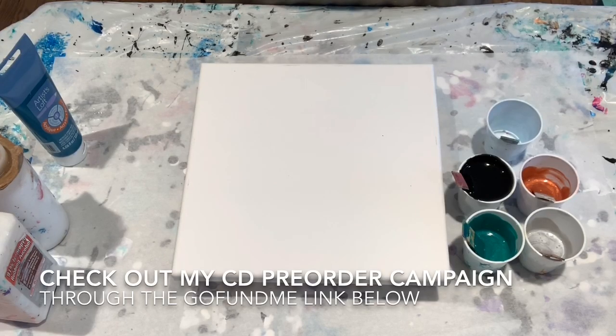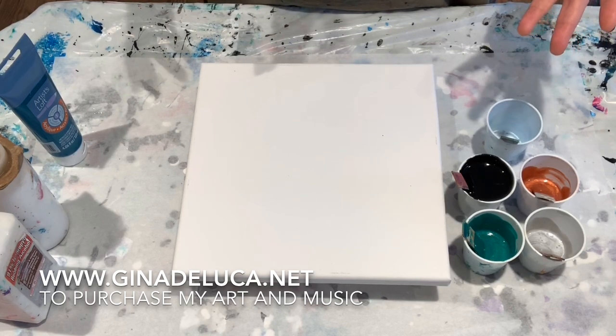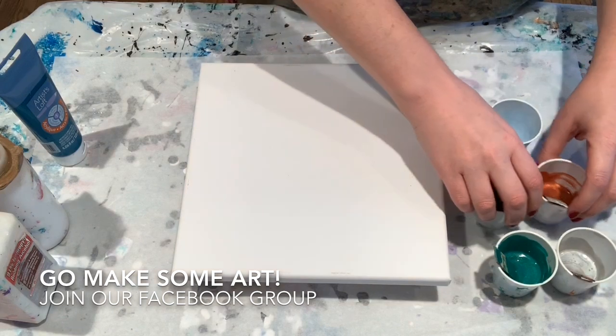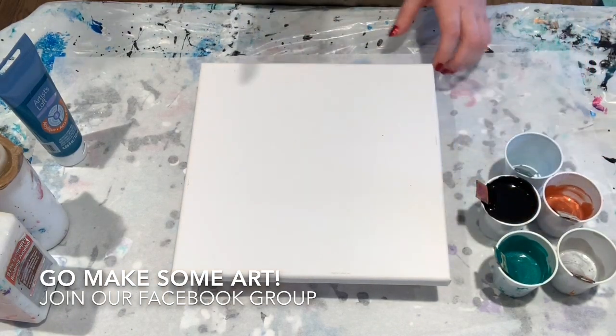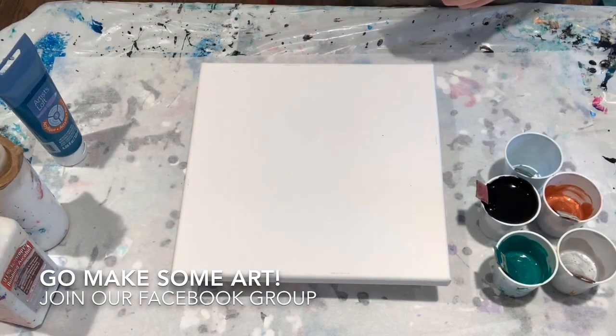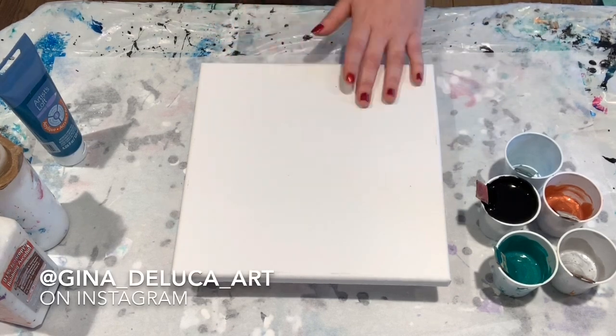Hey everybody, Gina DeLuca here. So today I wanted to do a video for you guys. I get asked a lot of the same questions regarding what happened to my painting. There are a lot of small things that can be done that add up and give you the best chance at success for your painting and for a drying well. So I'll be going over the top 10 most important things for guaranteeing or having the best chance at a successful painting.